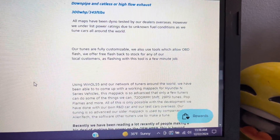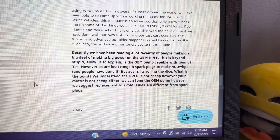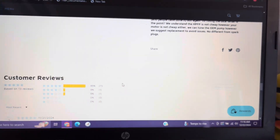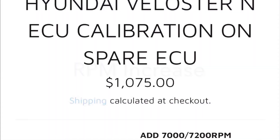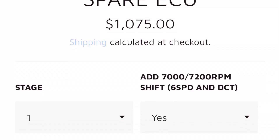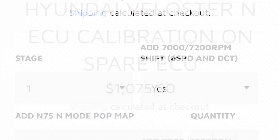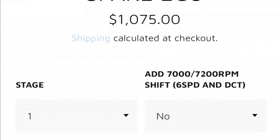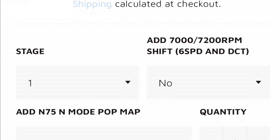There are two additional options available with these tunes. The first option is to increase the vehicle's redline to 7,000 or 7,200 RPM, depending on your vehicle's transmission. The second option is to add a pop mode — the pop mode recommends a downpipe. I have a short video showing how this sounds. Spoiler: it's loud.